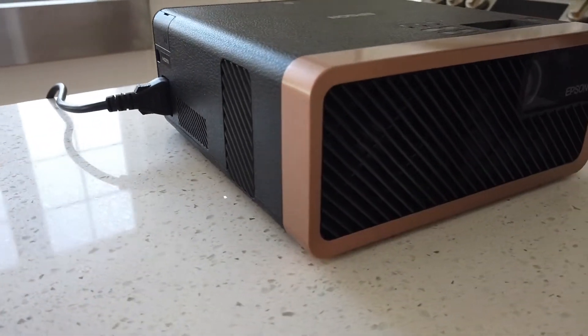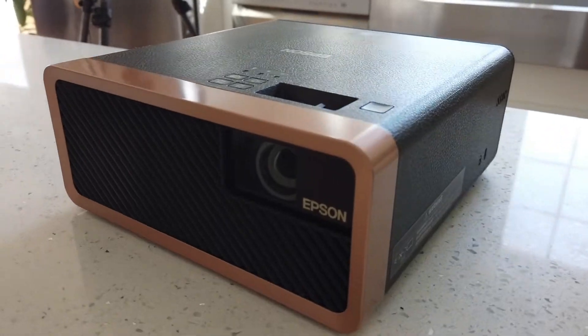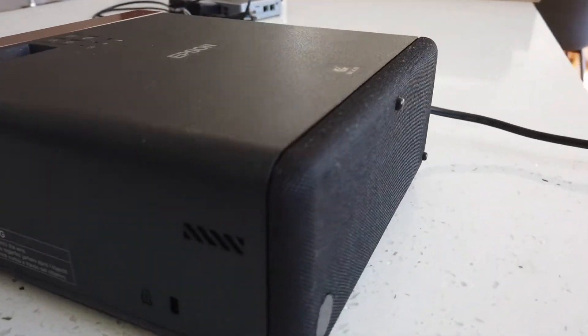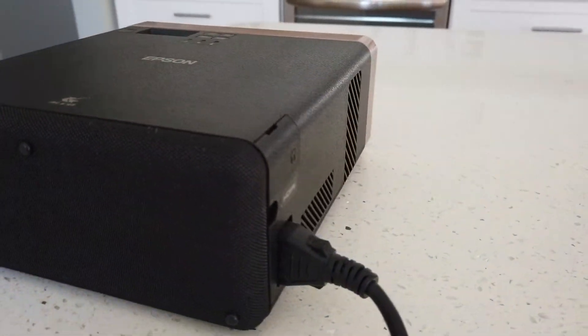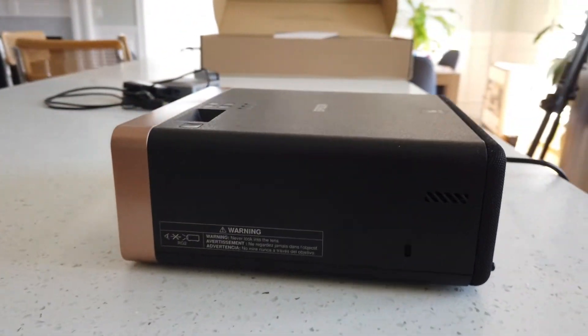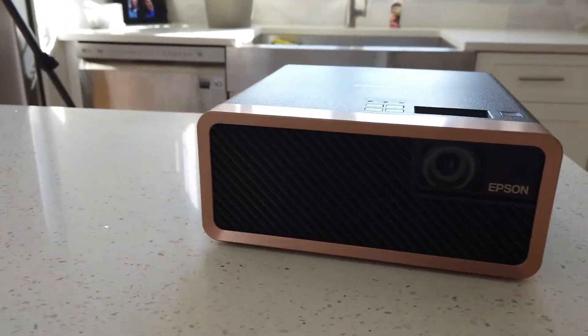The projector I'm using is an Epson EF100B laser projector. It's a simple projector that outputs about 2,000 lumens. This version has the ability to change the keystone both vertically and horizontally, which is nice.